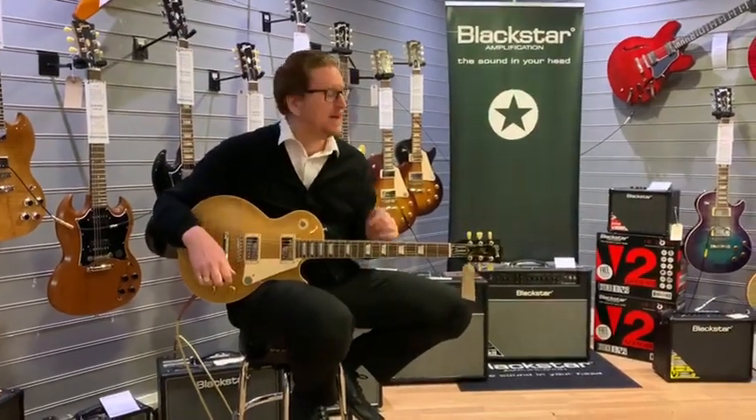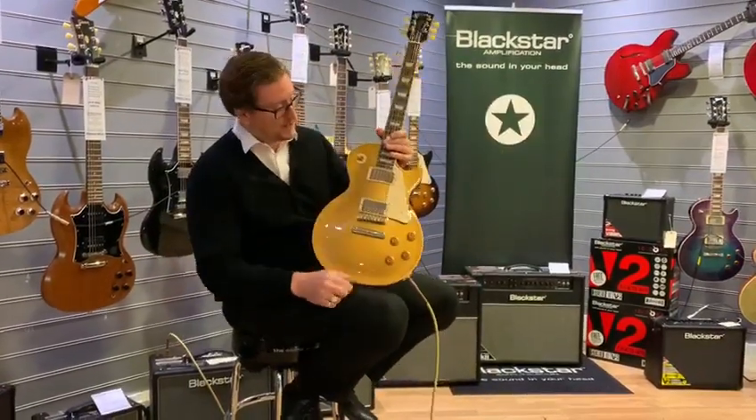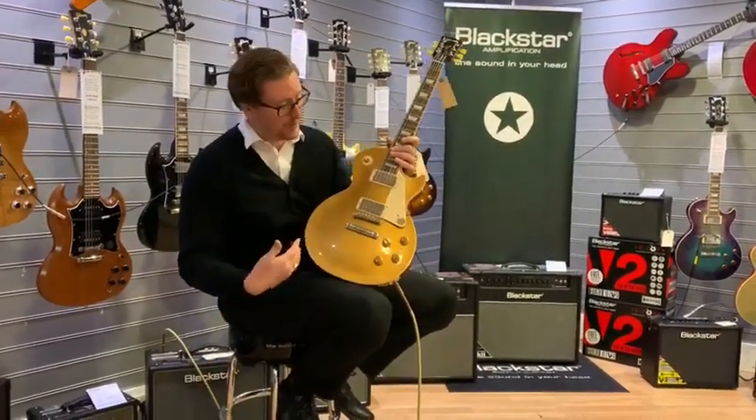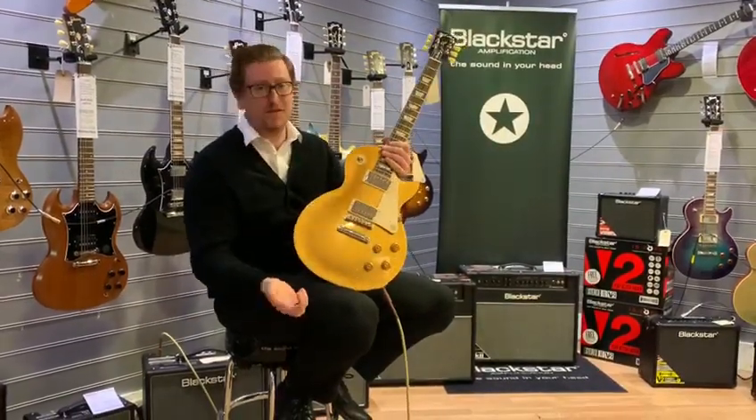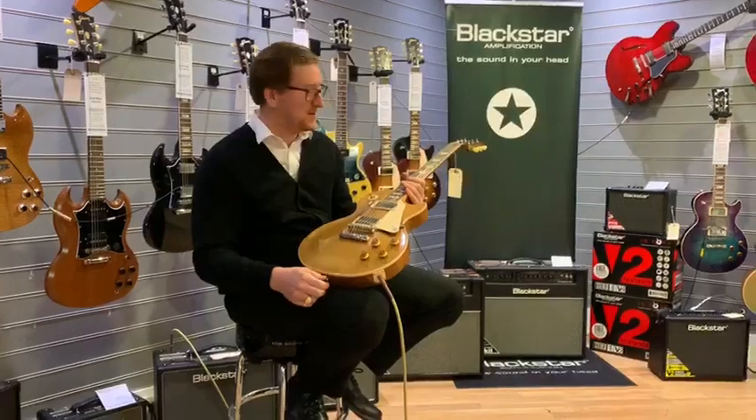Hi guys, it's James here from Rimmons Music in Bolton. I'm here with a Gibson Les Paul Standard 50s, which is beautiful — it's in a gold top finish, two unblocked pickups. It's a 50s Les Paul, it's part of the standard series now that Gibson are doing, and it's just awesome.